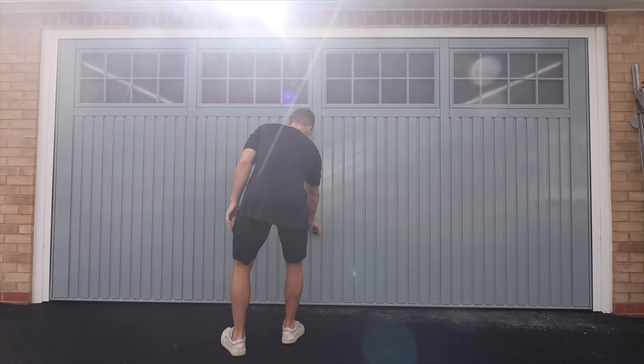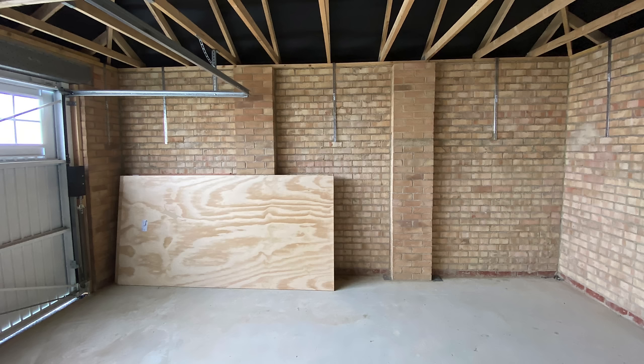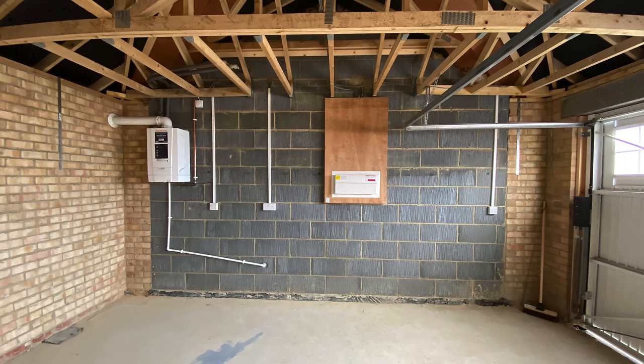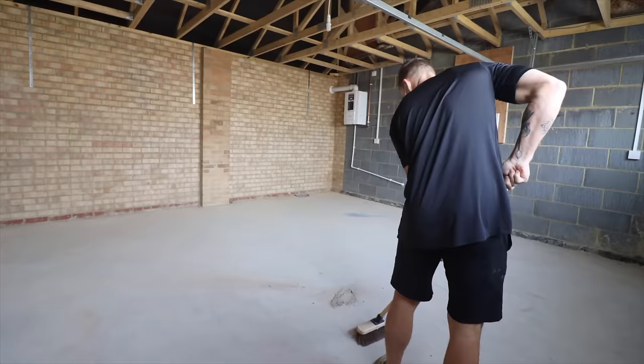Let's start from the start. In July 2020 I moved into a new build home with a 5.2 by 5.3 meter double garage which looked — well actually exactly like this. Two single skin brick walls, a breeze block wall featuring fuse box and boiler, a manually operated up and over door, a very dusty floor and a single pathetic light bulb. So I got to work.